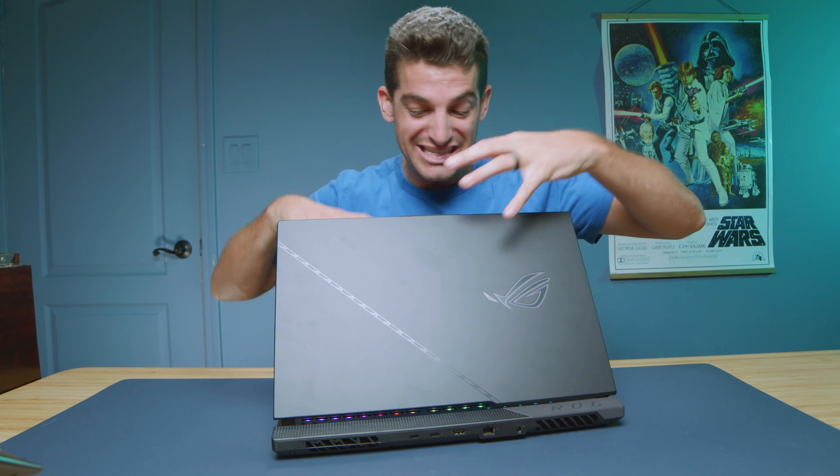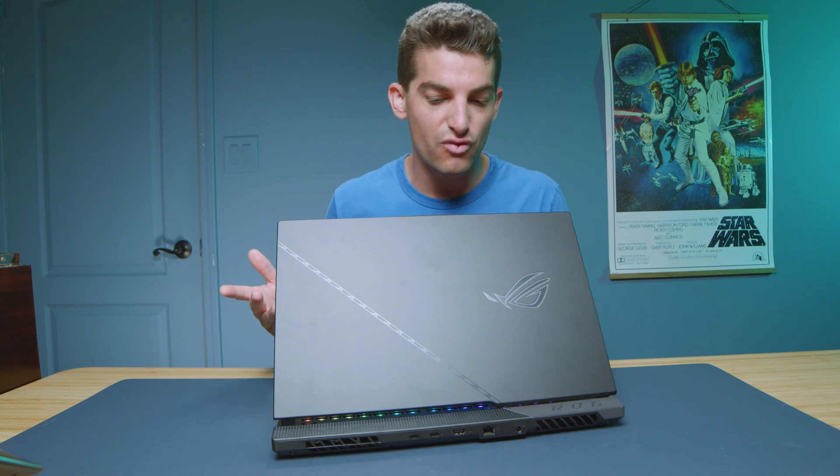The 2023 ASUS Republic of Gamers Strix Scar 17 is a beast of a laptop. It comes with the RTX 4090 and a Ryzen 9 7945HX, as well as 32 gigs of RAM.